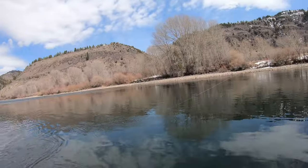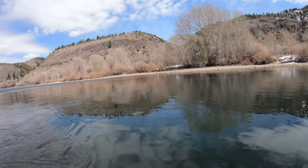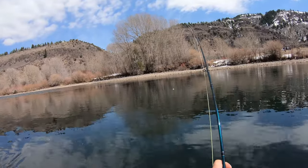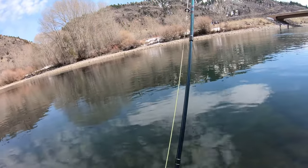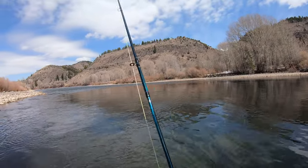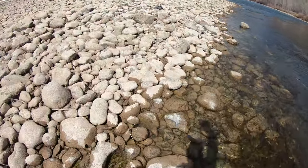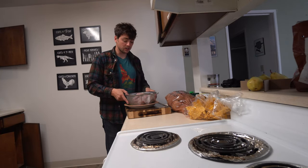Fish on! Another whitefish. As long as you brine them and smoke them, the bones soften up and it's actually pretty good.